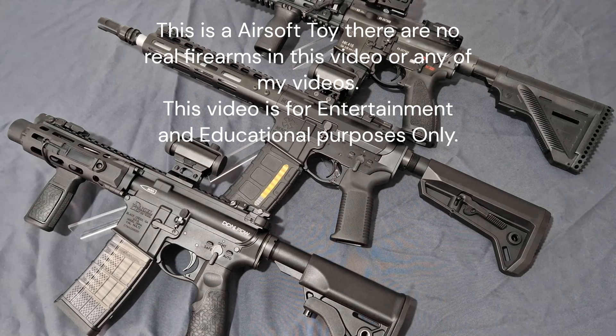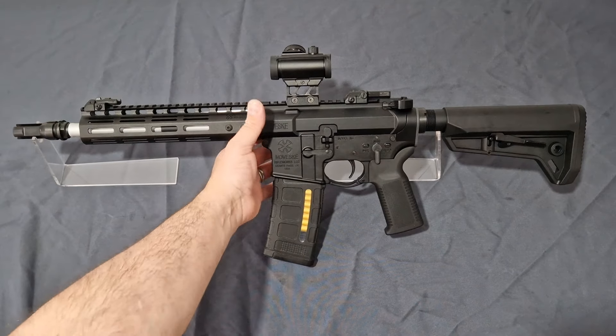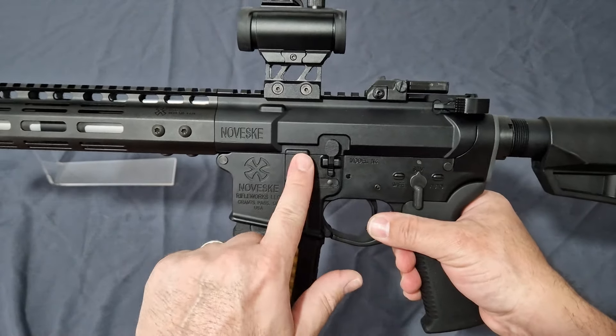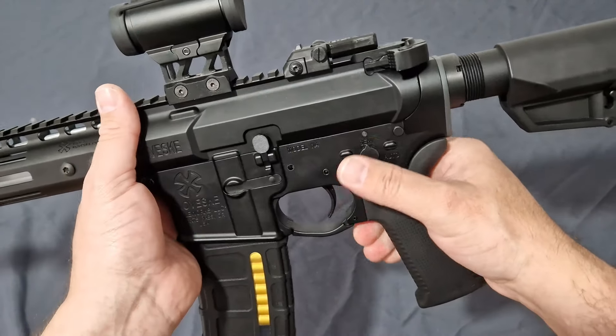Let's jump in. Let's start with the Noveski N4 MWS from Double Eagle. This is officially licensed through EMG, and to be honest, this is important — I do think everyone should bear this in mind. Another reason I included this is you can get it with the CGS internals from Sema, as they do a version of this as well.